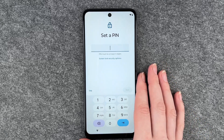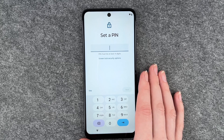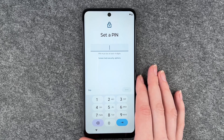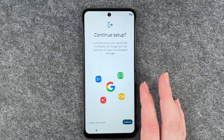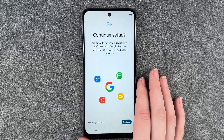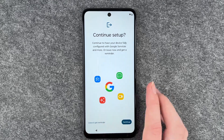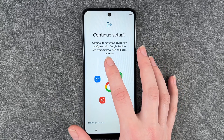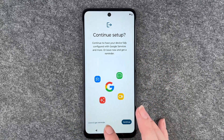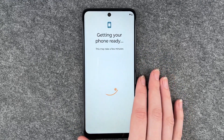Now the phone asks you to set a PIN. We have a separate video for that, so we're going to skip it here. Now we can continue our setup or leave and get a reminder later — 'continue' to have your device fully configured with Google services, or 'leave now and get a reminder.' We'll say leave and get a reminder.